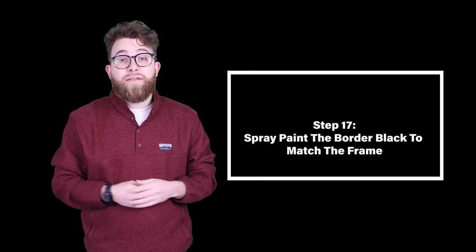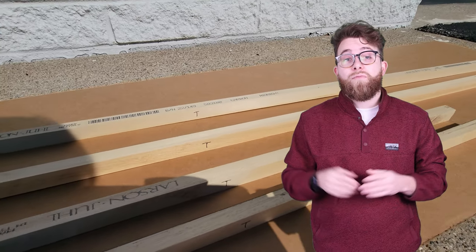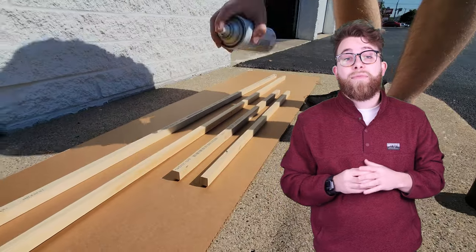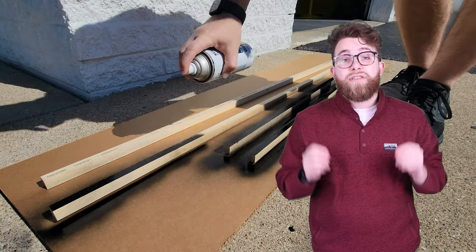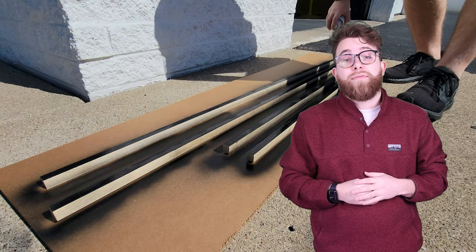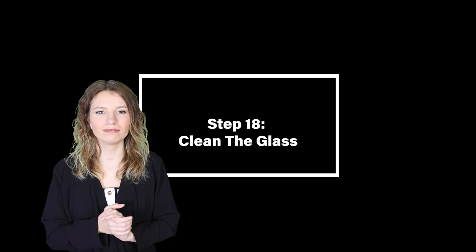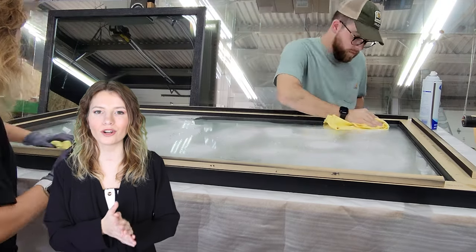Step seventeen: spray paint the border black to match the frame. Using flat black spray paint, we painted the sides and bottom of the border sticks. The T label on each stick helps you visualize what needs to be painted. Step eighteen: clean the glass. Any type of debris or dust could ruin the illusion.